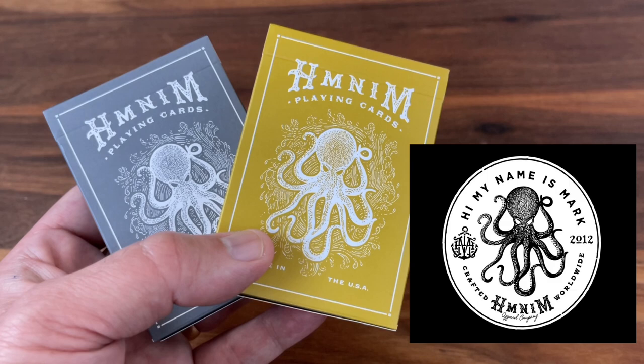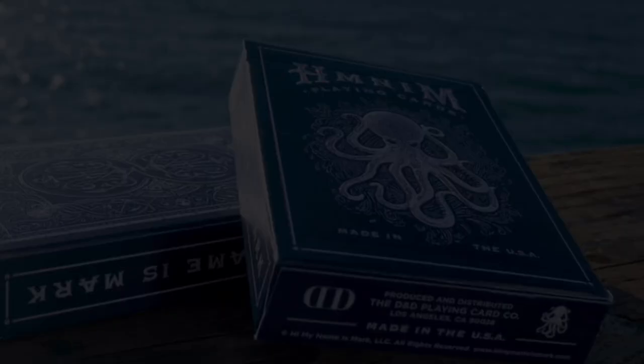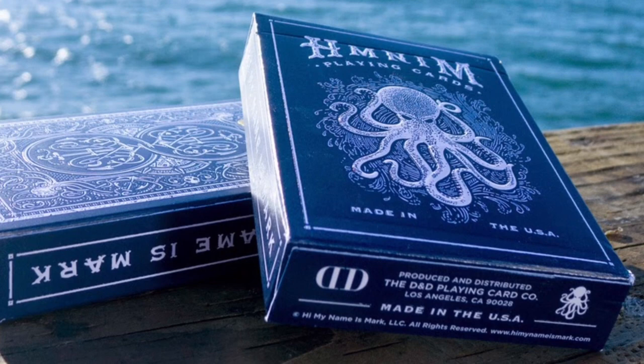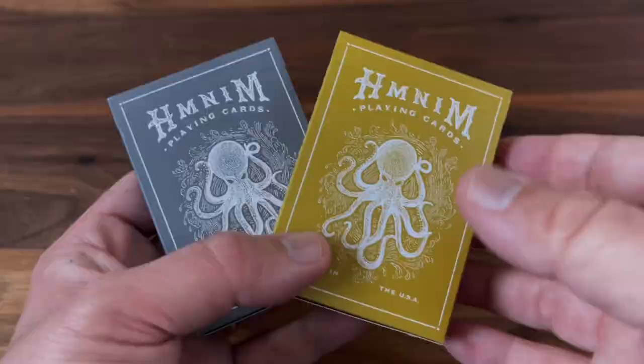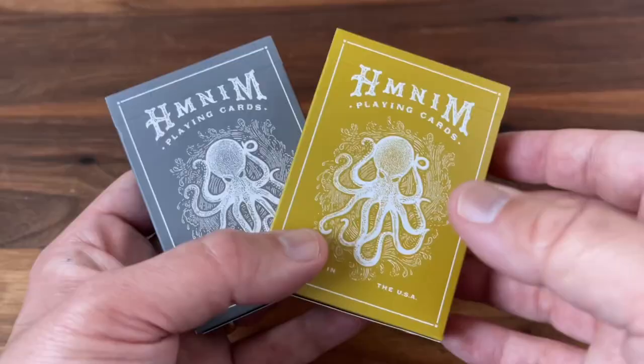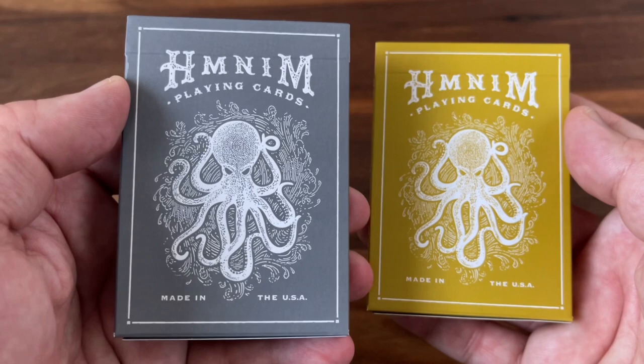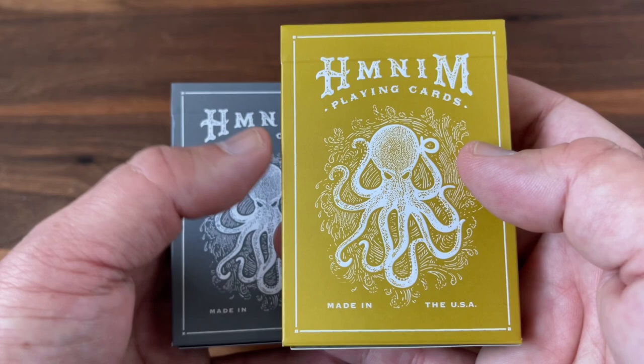To commemorate the launch of the brand, he wanted to produce his own custom deck of cards, and that navy blue deck was the result. The deck was highly successful, sold out very quickly, and has been a bit of a hot commodity with collectors ever since — a bit of a harder deck to get a hold of. I never got a hold of one of the original decks, so I was very excited in 2021 when Art of Play decided to bring the deck back with two new versions.